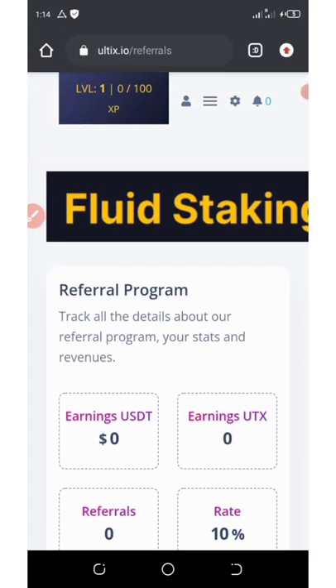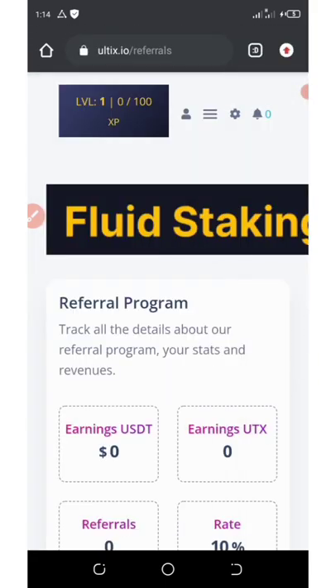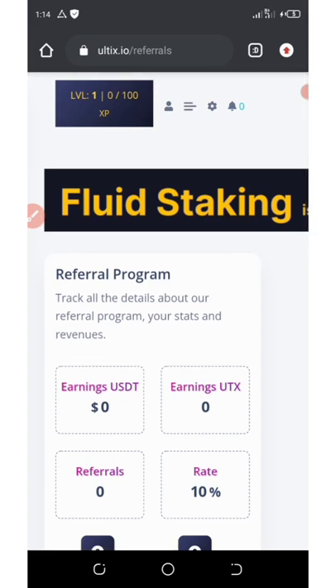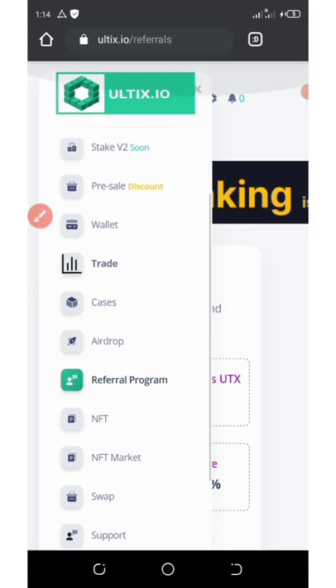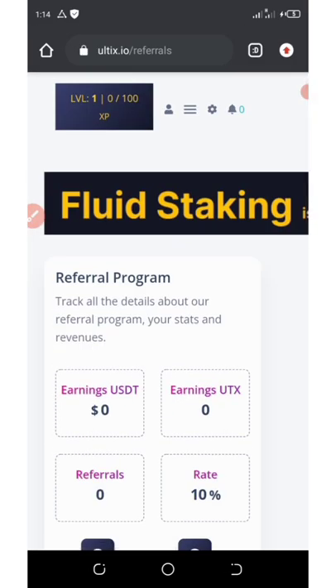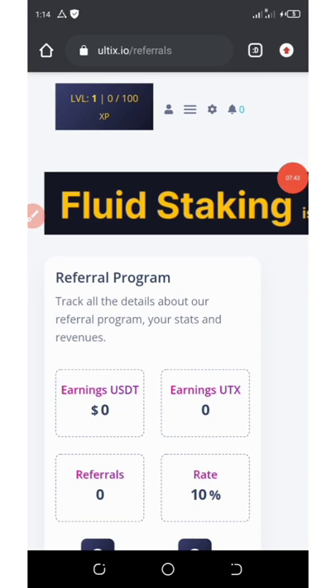This is one of the best projects I've seen, and I don't want my fans to miss out — that's why I made this video. Make sure you join using the link below this video description. I'll update you on the withdrawal aspect and the trading section very soon. If you like this video, give it a thumbs up, subscribe for more updates, and share this video with your friends so they can join too. Goodbye, see you in the next video!